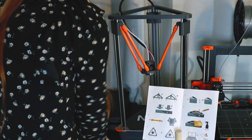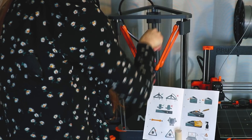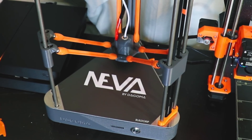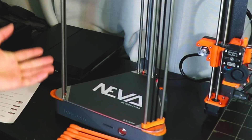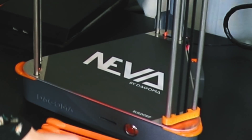Setting up the Neva took about five minutes. It arrived completely assembled, and I was able to attach these neato magnetic arms to the frame and to the extruder. I plugged in the power adapter and let it automatically calibrate, inserted the filament, and that's it — it's actually ready to print already. This printer has one button and it does everything: it can start, stop, and pause the print.